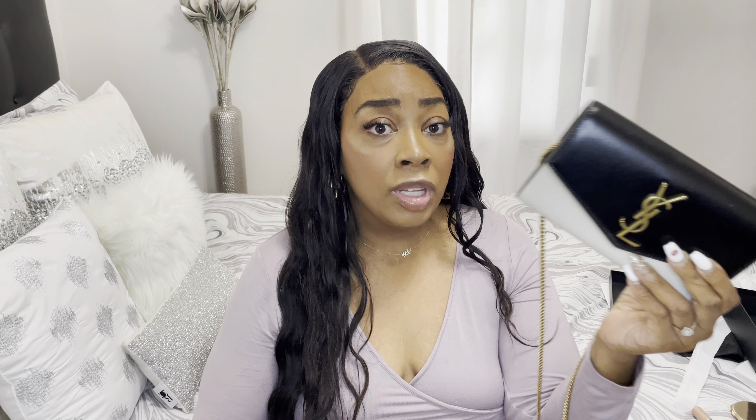I will rate this bag out of ten — I'll give her a nine. This is something different for me, but when I saw it I was like, 'She's cute.' I want you to comment below: would you purchase this bag? I hope you ladies and gentlemen have a nice day.